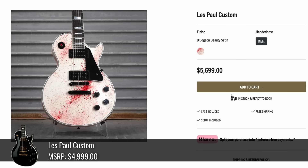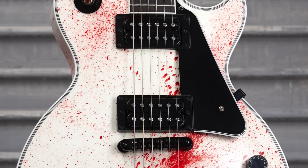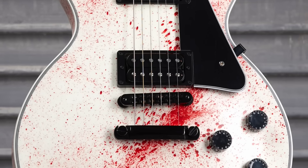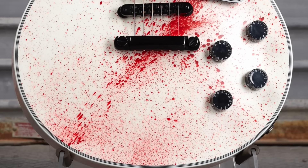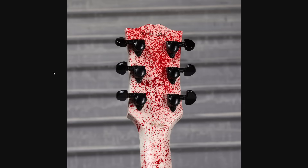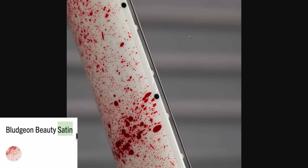Disclaimer: if you don't like blood being splattered on things, please skip to the timestamp. This next one is not for everyone. Here is Bludgeon Beauty Satin — it's basically a white Les Paul Custom with a blood splatter paint job. I don't really think it looks that good on the top personally, but if you like the whole gore aesthetic you might like the back of the headstock.